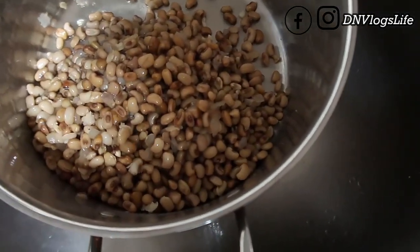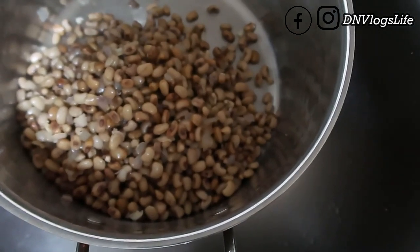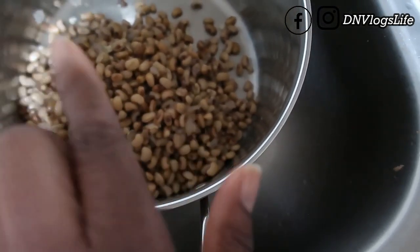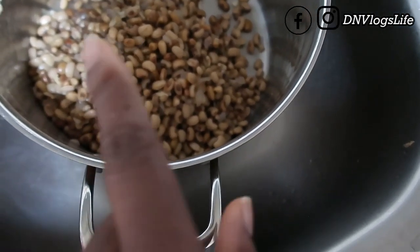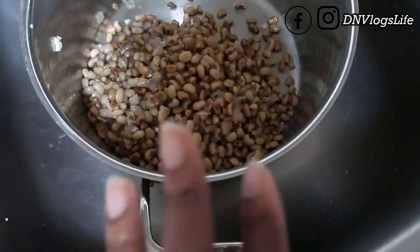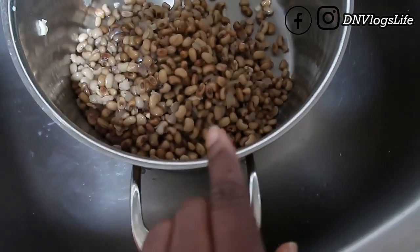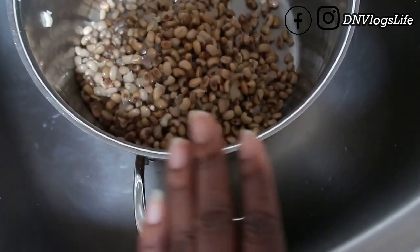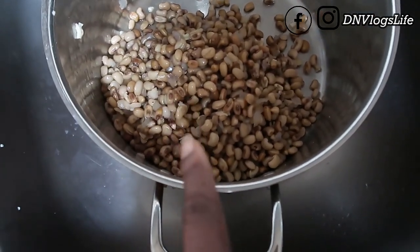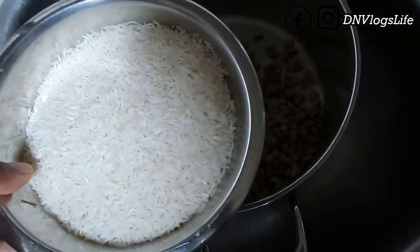You guys notice that I rinsed my beans — I'll tell you why. Normally what people do, and what the lady in the recipe did, was just pour the rice on top with the beans. But I rinsed my beans because if you don't rinse them it can give you heartburn. So be careful about that — if you usually get heartburn, rinse your beans before you proceed. Stop halfway, rinse your beans, then continue cooking. Also, I haven't salted my beans yet — I'll salt it when I cook it with the basmati rice.